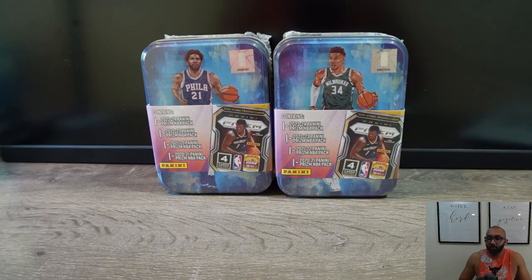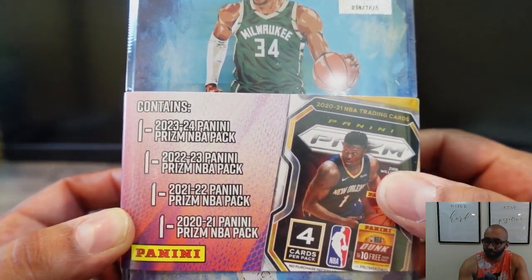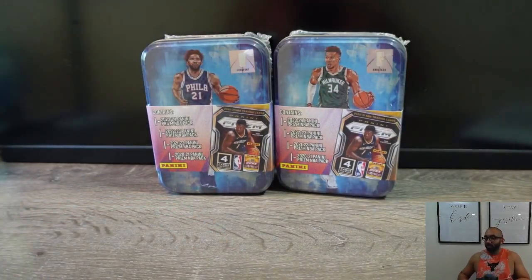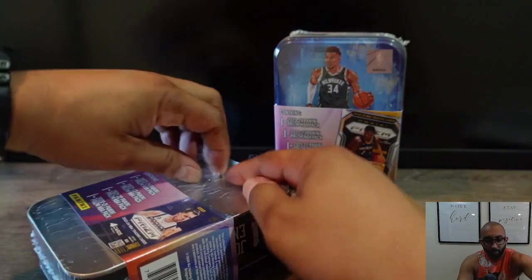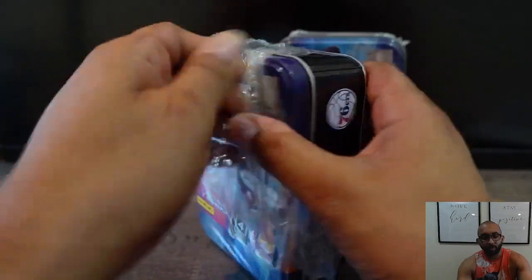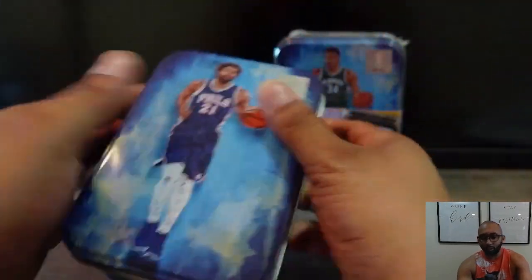Welcome back, it's your boy Will from the Sip and Rip crew. Today we're going to be ripping some Prism Championship 10, which includes one pack from each of the last four years starting back from 2020-2021. I picked these up at my local Walmart — I don't think you can buy these online. I've been meaning to rip this product for a while, so let's get into it. I did rip another tin product from Panini which included four packs from 2020-2021 — two Optic and two Prism — so click the top left for a link to that video.